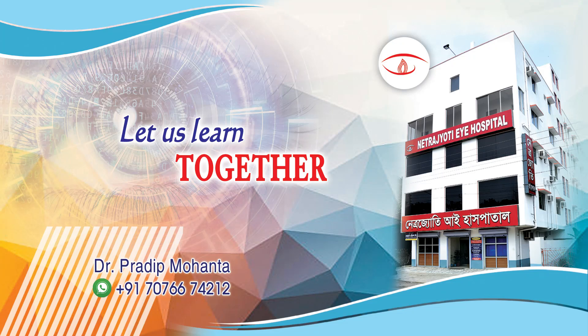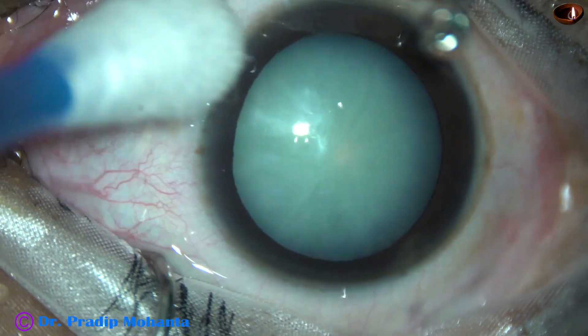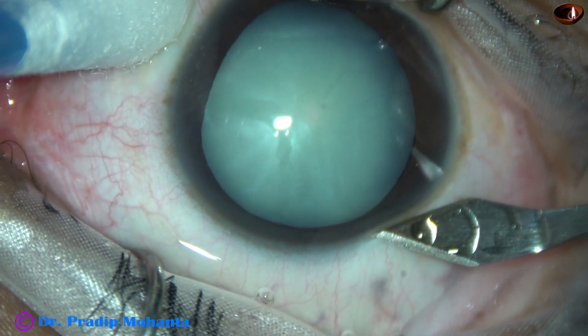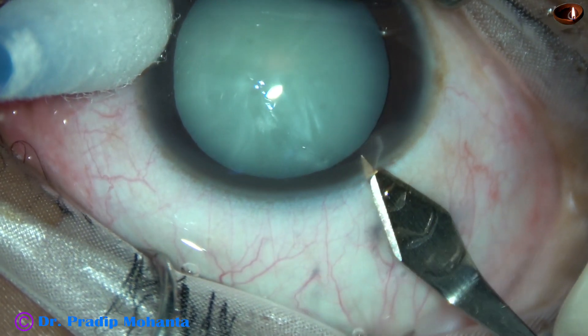Friends, welcome to my workplace at Ranagh Heart, West Bengal, India. In this video, we are going to see whether the corneal endothelium gets stained with trypan blue dye or not when the air bubble is not used or when the air bubble doesn't stay in the anterior chamber.